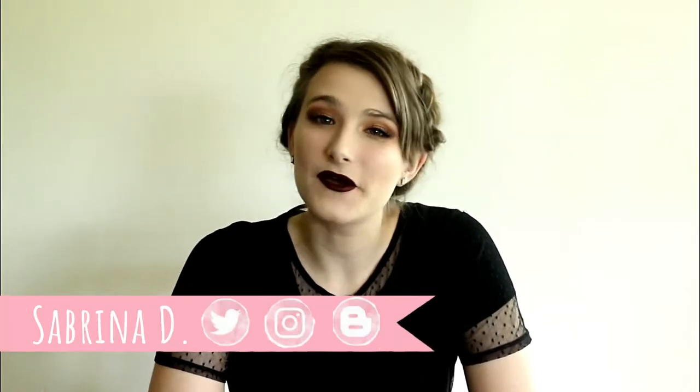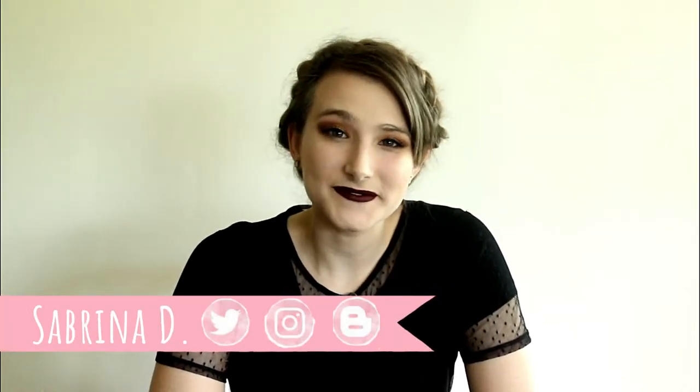Hi guys! Welcome back to my channel. My name is Sabrina and I hope you're having a super sparkly day. Today's video is a Dorcas inspired look from The Chilling Adventures of Sabrina. I had a lot of fun creating this and I absolutely love the show, even though it is my name, which is kind of weird to watch.